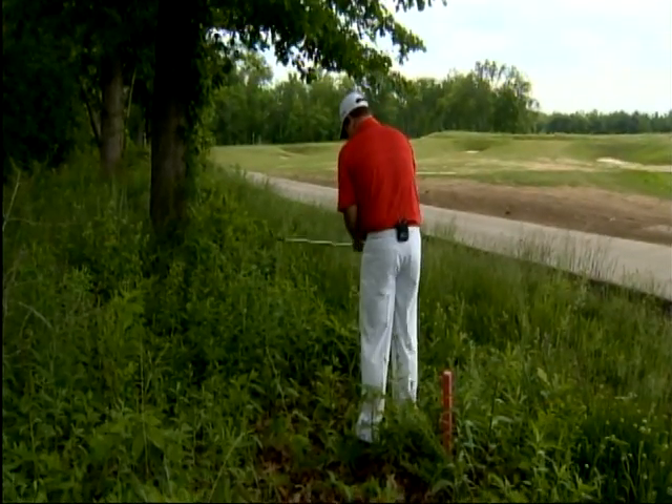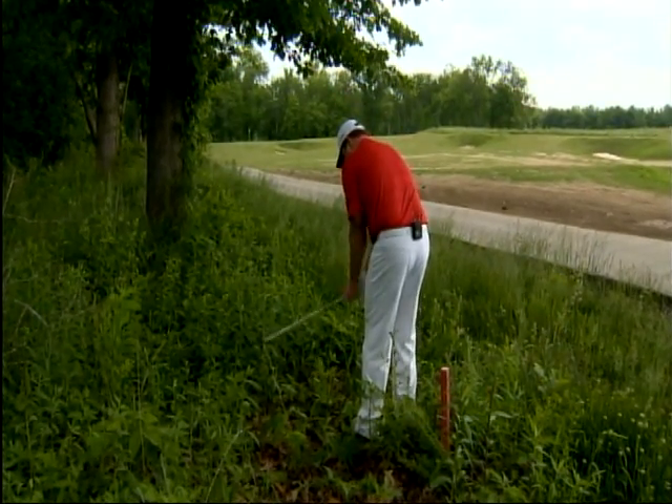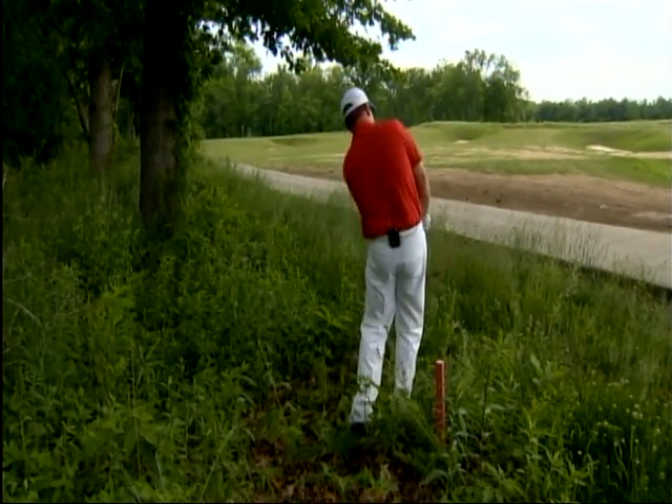So here we go — I've chosen my sand wedge, I'm gripping down to the end of the grip, the ball's back in my stance, and I'm going to make a very up-down golf swing and chop it out of here. Follow these simple steps to get yourself out of trouble and reduce your scores. I'm Virgil Herring, PGA Teaching Professional. Stay with us next week for another tip to improve your game.